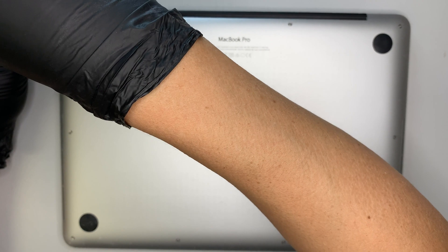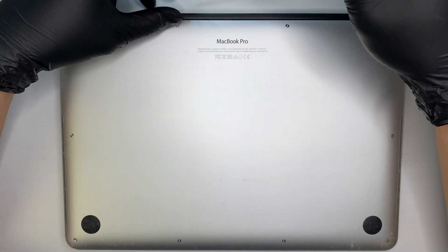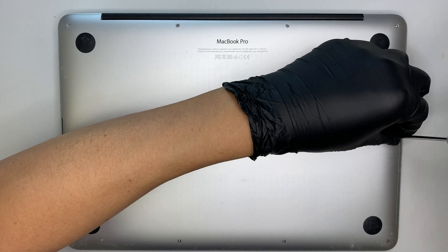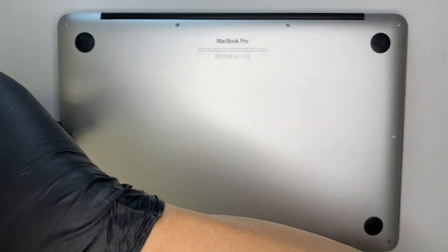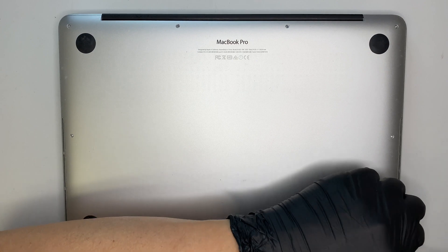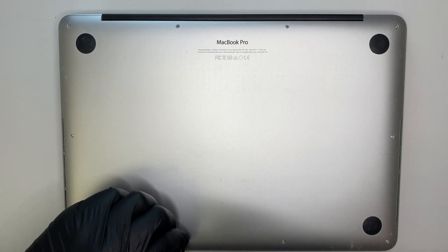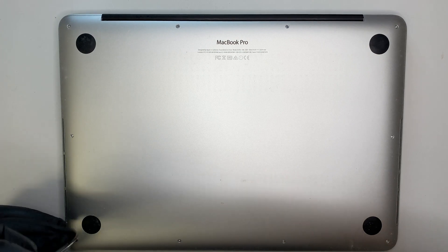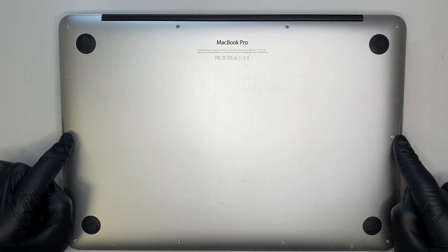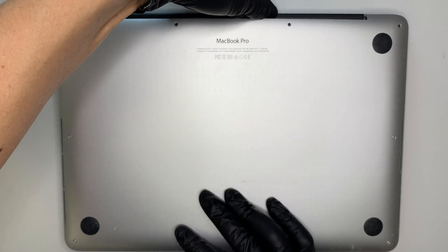The first thing I need to do is remove the back plate. I'm using a pentalobe screwdriver here. The process for this speaker replacement is not that difficult — it can be quite easy, but just follow the video step by step. There are four screws on the top, one screw on each side, and four screws at the bottom.